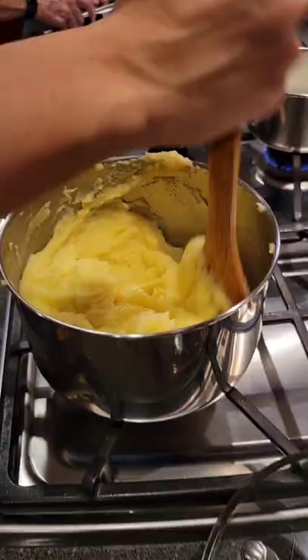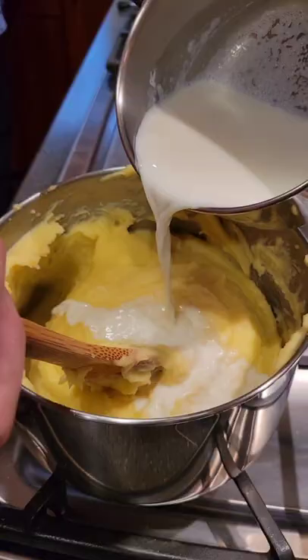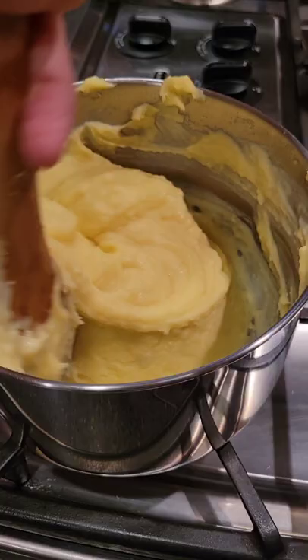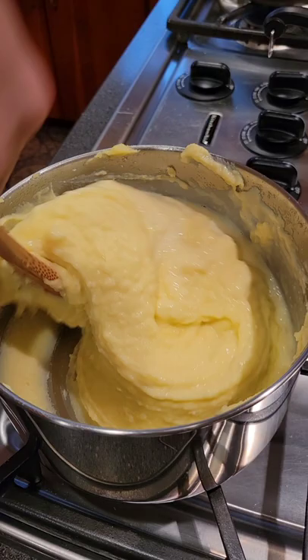You're also gonna want to heat up some milk. Slowly mix to incorporate and slowly add each piece of butter. Keep stirring as you go. Add milk at certain points to thin it out. That's all the butter, and the key here is to just keep mixing no matter what.